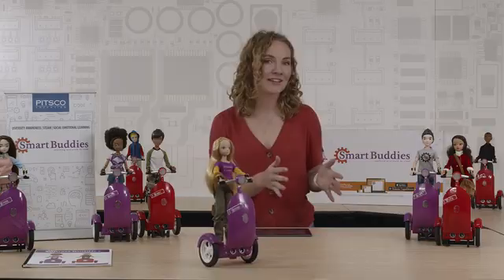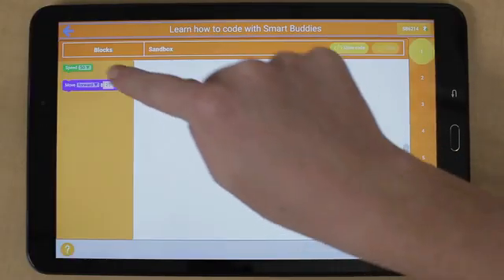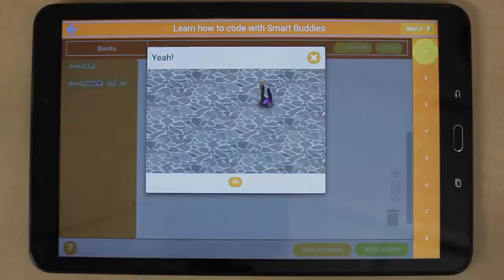As we move from line-based coding to block-based coding, our tutorials will help your students get started. Within Learn Mode we have 10 tutorials that will provide all the coding commands your students need to be successful with Smart Buddies.